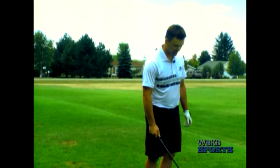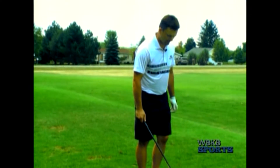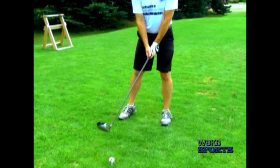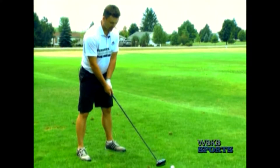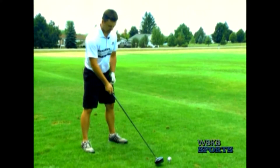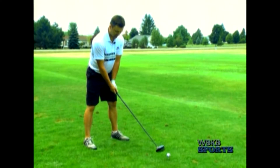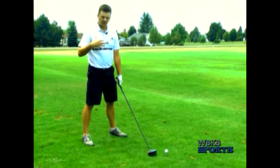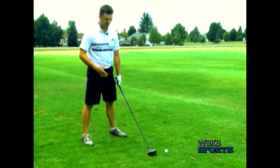We're going to talk about ball position — that's the setup part of it. I'm going to put my feet together, then take a little step to my left and a bigger step to my right. I'm a right-handed golfer, and that's going to put the ball just off my left or front heel. From there, I'm going to make sure my feet are just outside my shoulders. A little bit wider than your shoulders is okay because this is a longer club — you need a good solid base and a good solid stance.